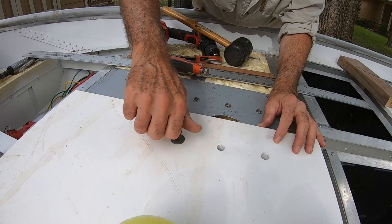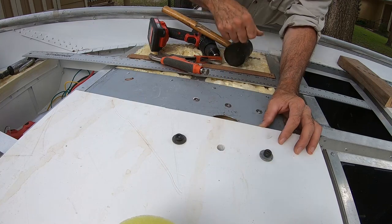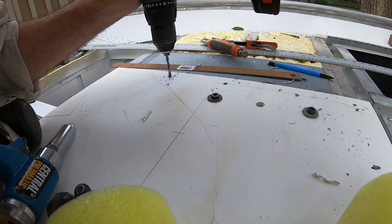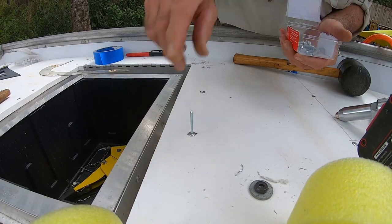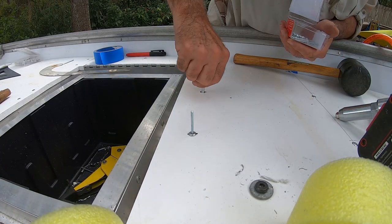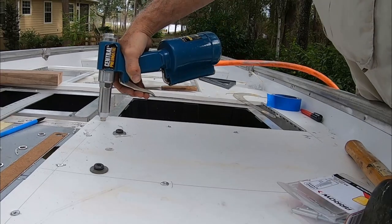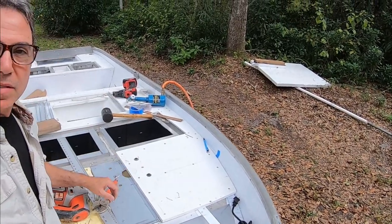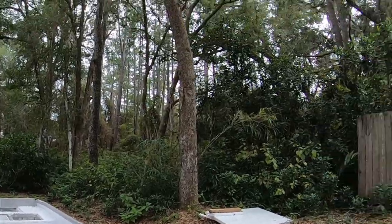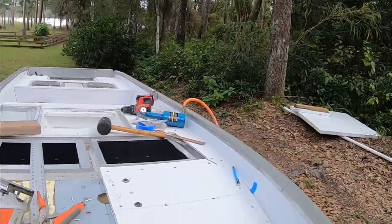I'm going to go ahead and drop a couple bolts in here just to hold it in place while I drill holes for the rivets themselves. I've got this panel in — I just need to cut the hole so the seat pedestal can slide in. I've got to clean up before this weather moves in. I'm starting to feel the effects of ETA, the tropical storm coming up.